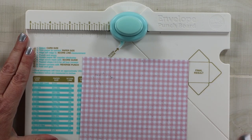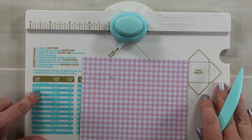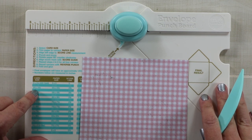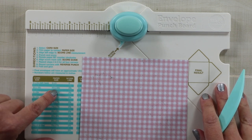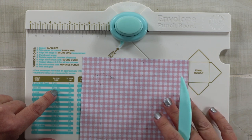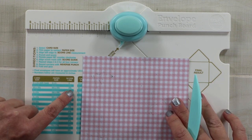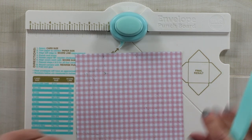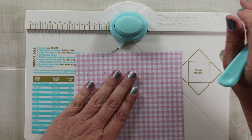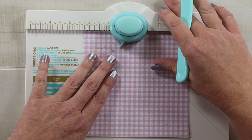I'm using my envelope punch board to create the envelope for the front of the card, and I want to make an envelope that will fit a card size two and a half by three and a half inches. This guide tells me to cut my pattern paper at five and a half by five and a half, and then score at two and three eighths. Here's my pattern paper from Prima — I have already cut it five and a half by five and a half, and it's pretty self-explanatory.